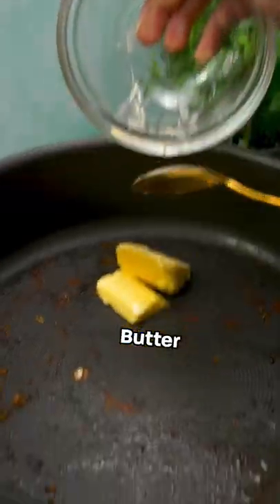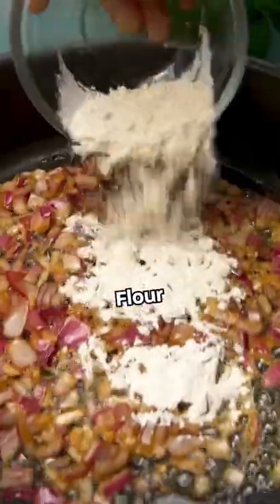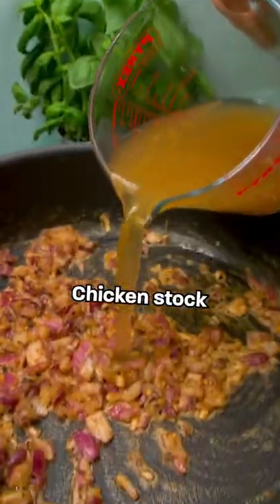Set chicken aside, add butter, red onions and garlic to the pan to soften. Then add flour and stir, then gradually add chicken stock.